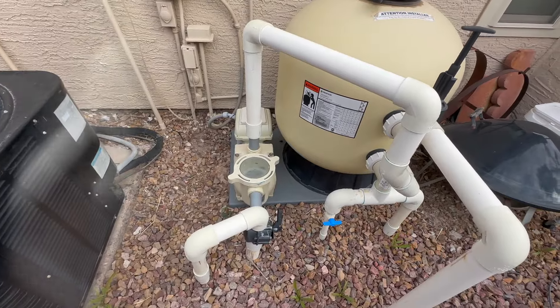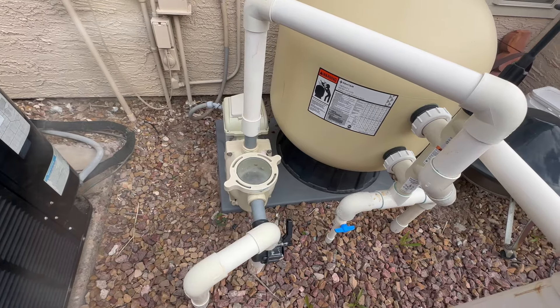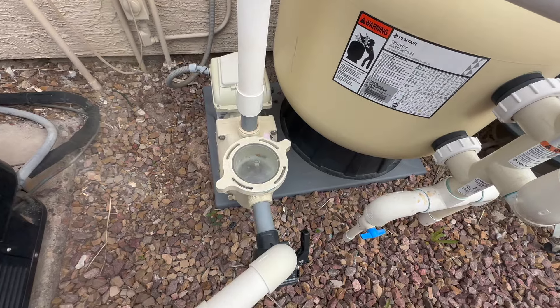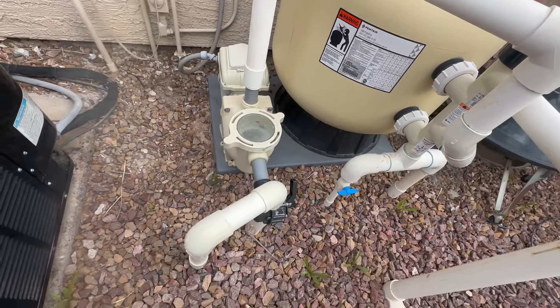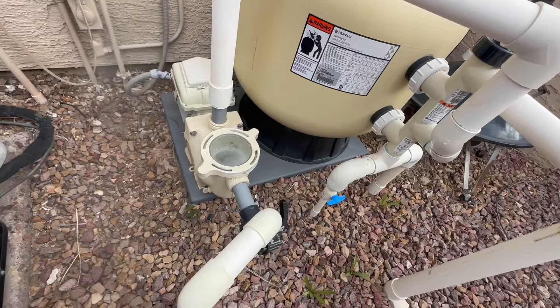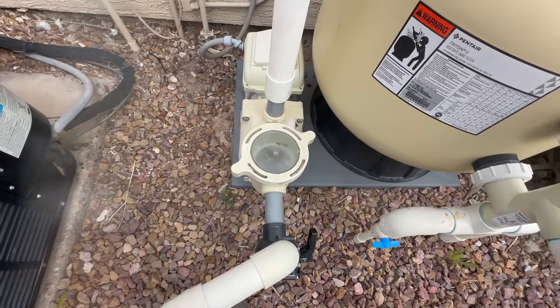One critical error that a lot of people make when it comes to not paying attention to how things were originally before taking things apart has to do with opening up the pump lid and taking the basket out to empty. I'm pointing out this one because this is a Pentair Whisper Flow variable speed pump. There's a specific way that this thing fits in there — I'm going to show you.